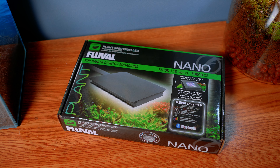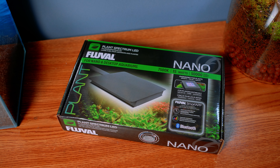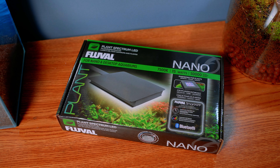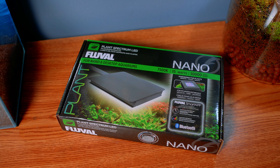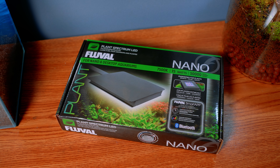Welcome back everyone! This is an exciting video — we've had this light for maybe three weeks now and I realized I've never done an unboxing video for it. I need to show you guys this because it's an awesome light. Shout out to Eric from Fluval — this is our new long-term partnership, and he was nice enough to send us two lights for our nano tanks.